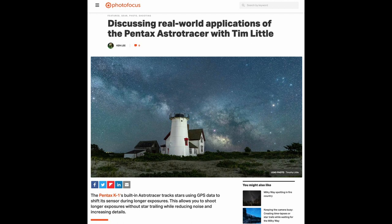Hello, my friends. It's Tim from Cape Cod. Recently, I was featured in Photofocus magazine to talk a little bit about how I utilize the Pentax K1's Astro Tracer function in order to create a lot of the Milky Way landscape shots that you've seen me post on my website and on my social media.